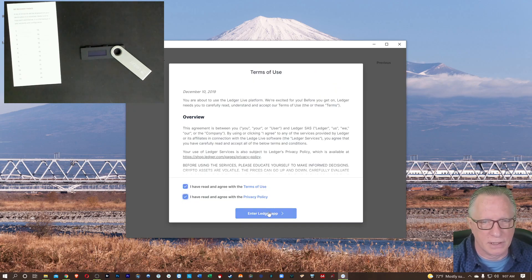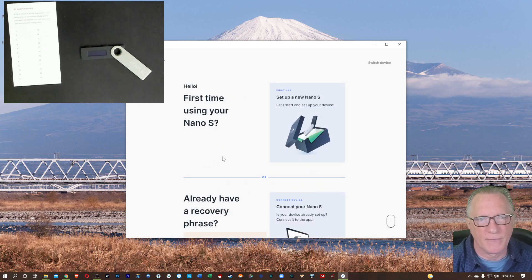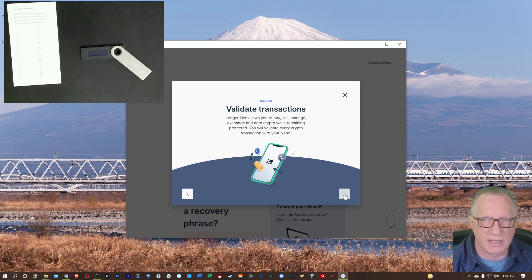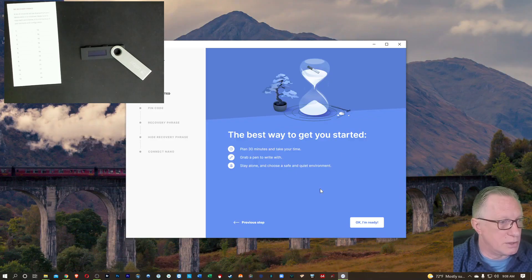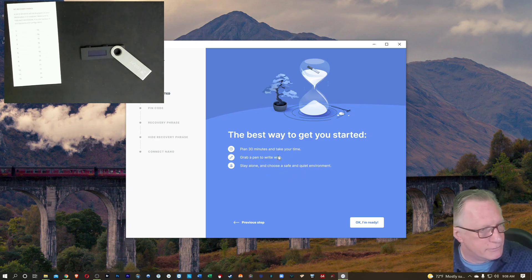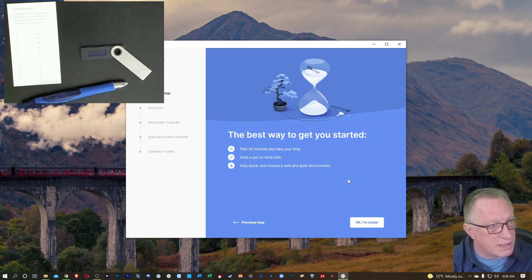We'll agree to the terms. In this case, we've got the Ledger Nano S — we'll click that. It is our first time, so we're going to do the setup here. They've got a little guide to get us going that explains exactly what the Ledger Nano is. You want to set aside about 30 minutes to handle this, and you'll need a pen. Make sure you're alone, because you don't want anyone to see this recovery phrase.